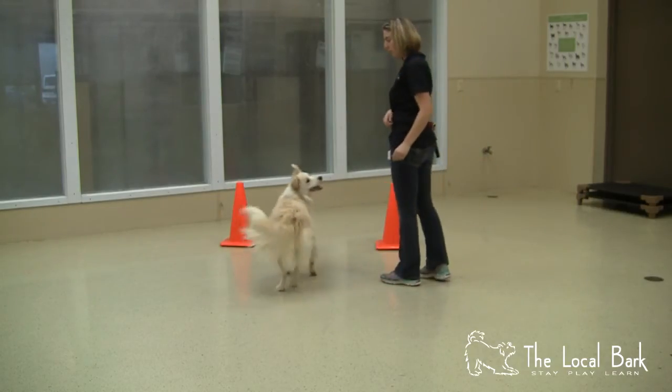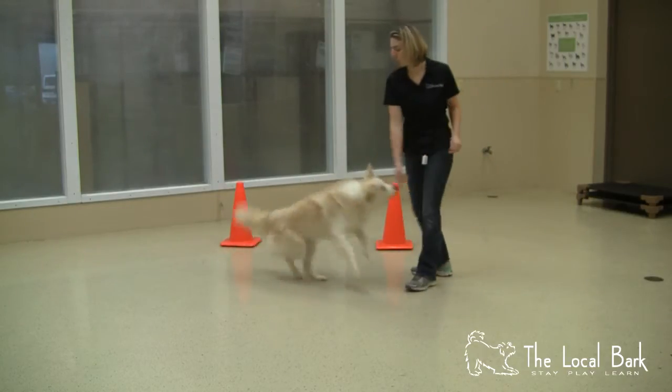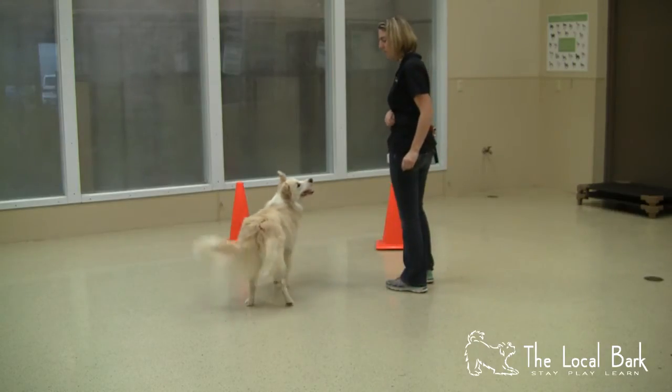Once your dog is going around one cone confidently with the word 'out,' we're going to start adding it into a figure eight.